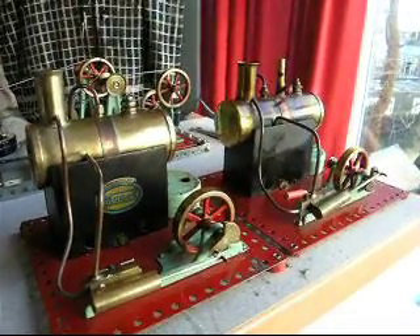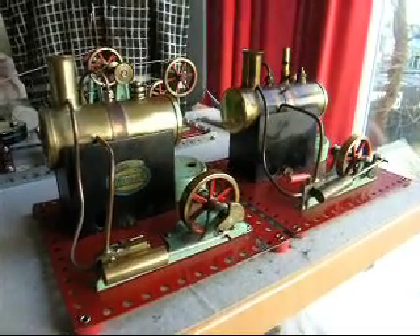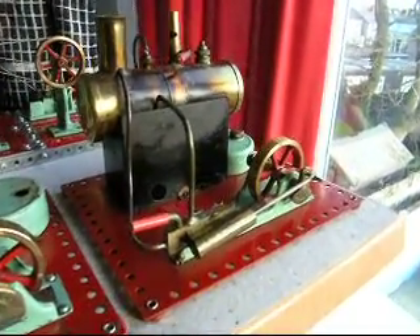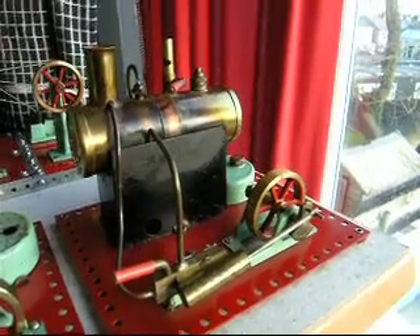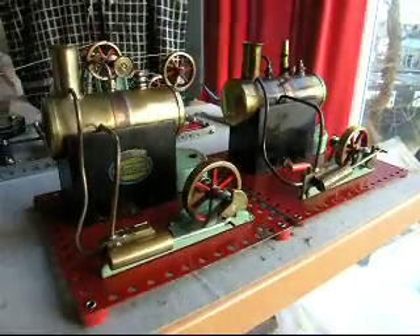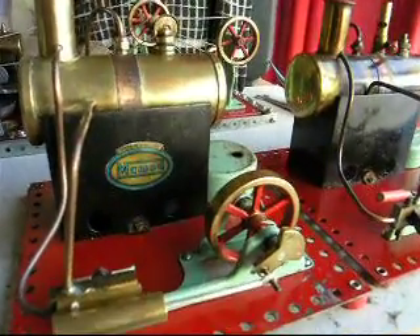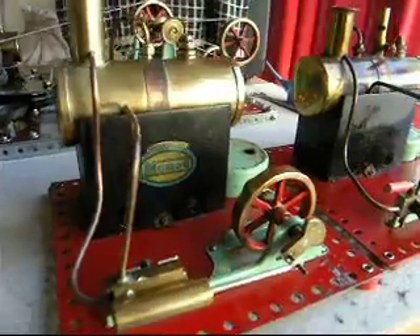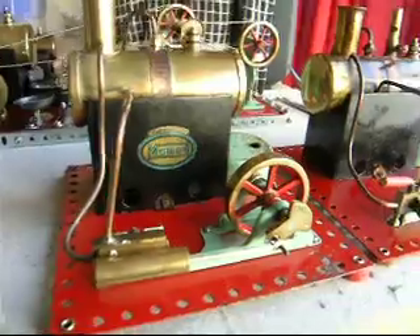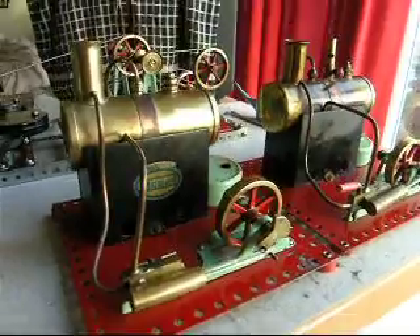They're worthy additions to any Mamod collector's stable of engines, particularly if you're after all the various iterations in terms of flat bases, changes of flywheel, engine frame and so on. I'd say they're both presented in play-worn condition — they haven't been refurbished in any way. The SE1 does have a replacement decal, which is from my own range of decals I produce, and I'd be interested to see if that stands up to a little bit of heat, though I'm hoping it won't be too bad.